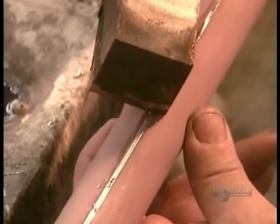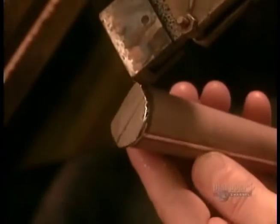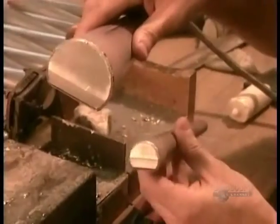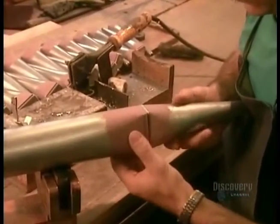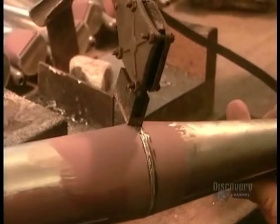The pipe maker carefully seals the body of each pipe by hand using tin solder. Next, he solders the body of the pipe to the foot and languid. The languid is the part that produces the pipe's sound.